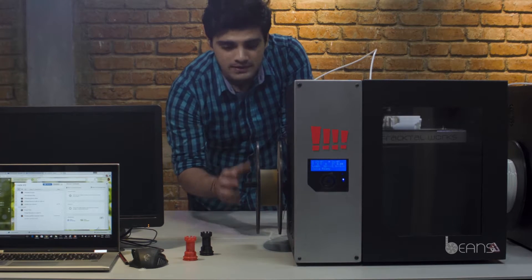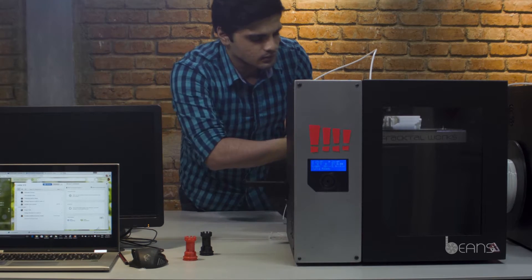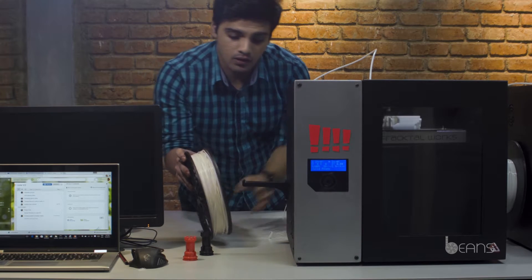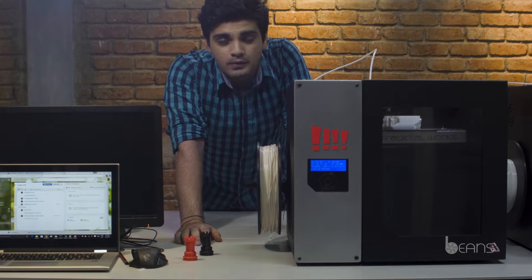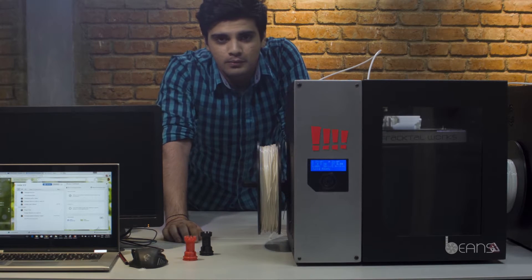That's Julia's filament sensor. It basically alerts the user when the printer has run out of filament. And for those of you working on long prints, it's not going to be a problem anymore.